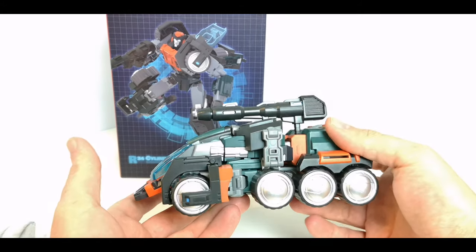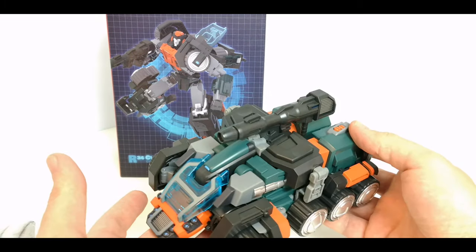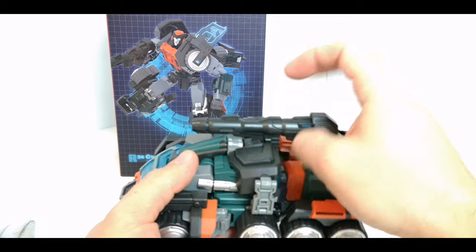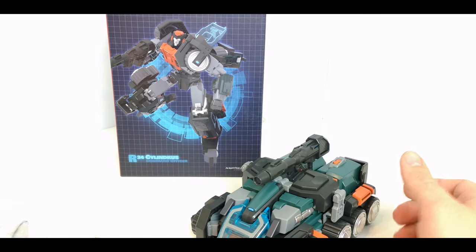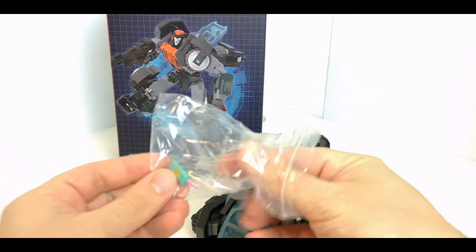The transformation is exactly the same as that mold, so I'm not going to bother showing the transformation. There is just that little difference with the gun storage. It does come with a few accessories — obviously the gun which was shown.